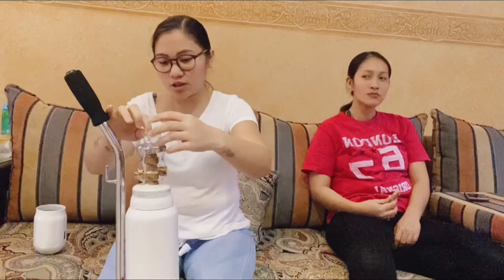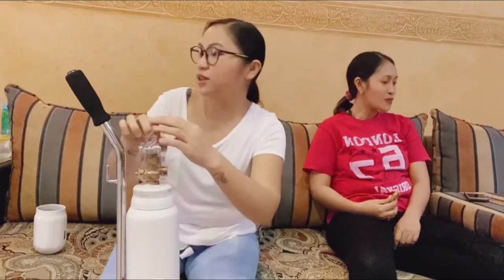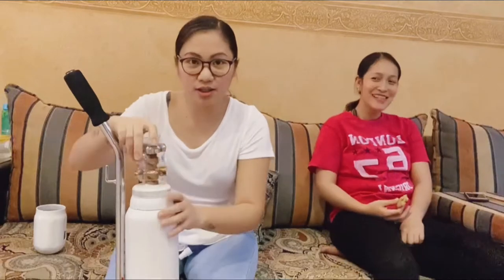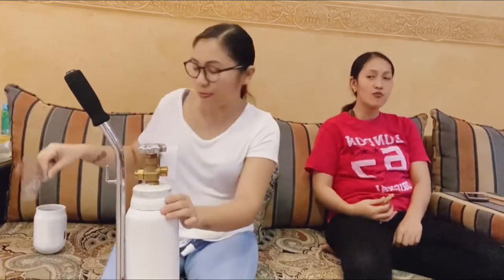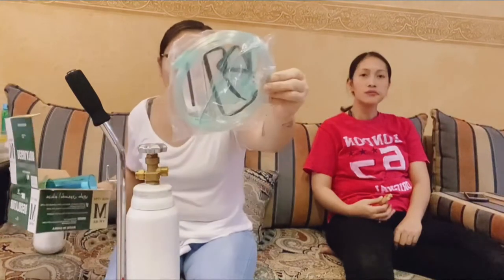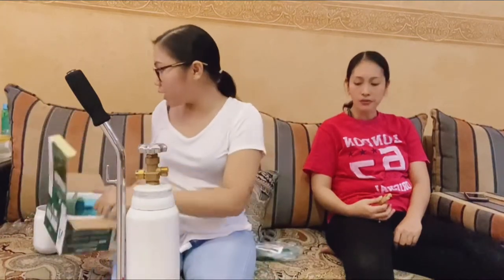First, we have to open this. We are in quarantine, guys. Me and Len are negative, but we have symptoms. So I have a regulator here, guys, and I have two tubes. We have this tube — I'll just choose which one you need.